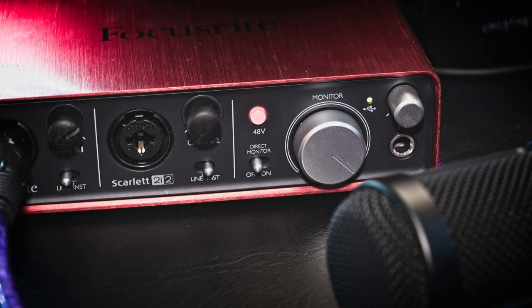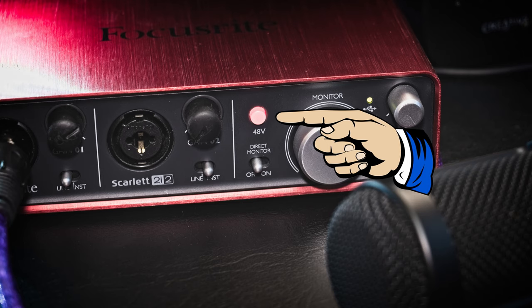Now if you're using a condenser mic, you should turn on the 48-volt phantom power.